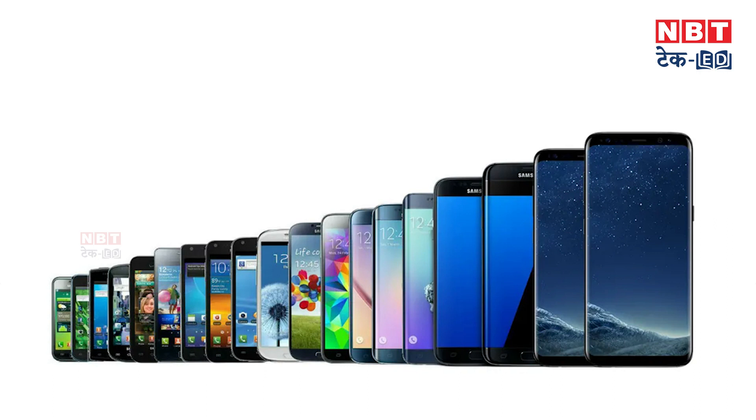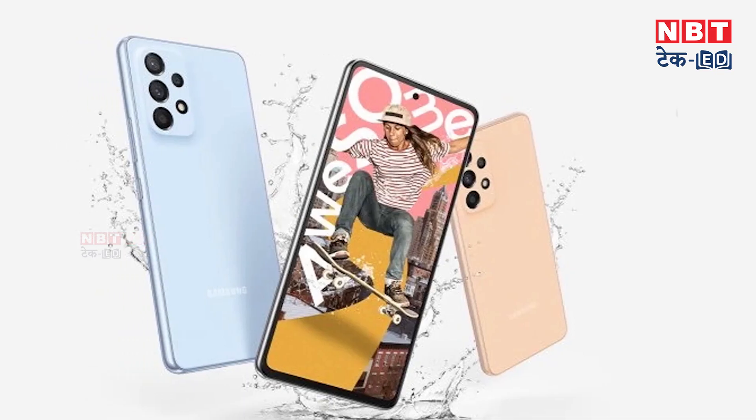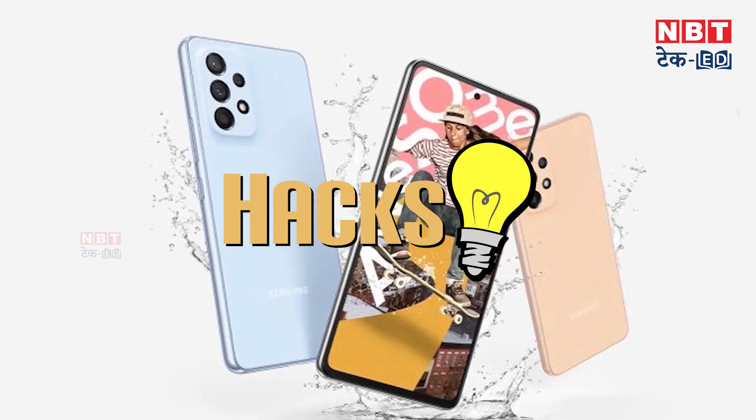If you are a Samsung Galaxy user and you have a lot of issues with battery, this video will help solve your problem. Samsung has already told all Galaxy users 3 hacks which will improve your phone performance and make the battery work amazingly.